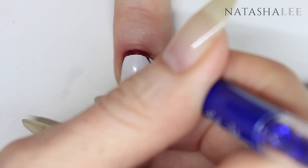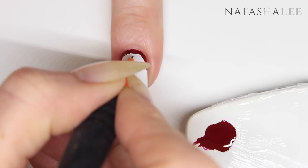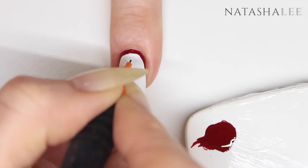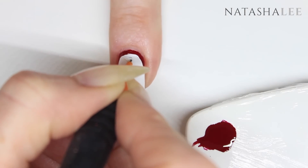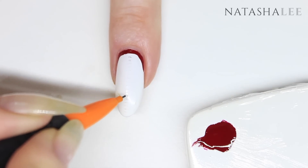Once I'd managed to straighten up my quivery hand mess I realized I was going to have to be a little bit more methodical. So I grabbed a pencil and worked out lines of thickness all the way down the nail for each color — just as a guide so I knew that as I applied each layer of polish they were going to look equal and even.